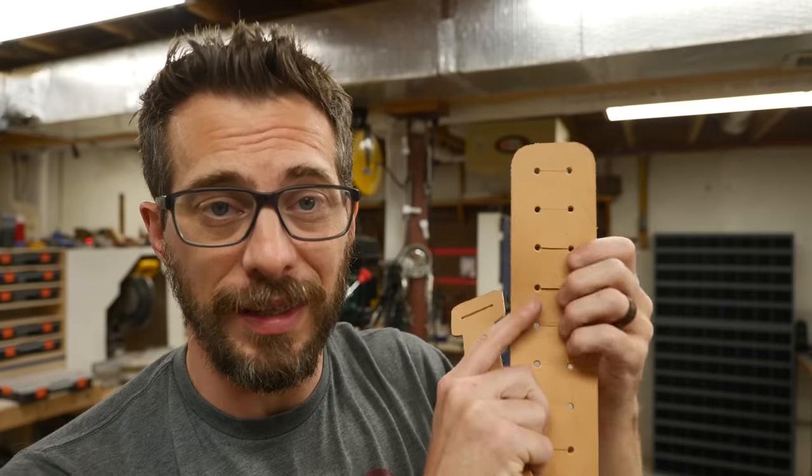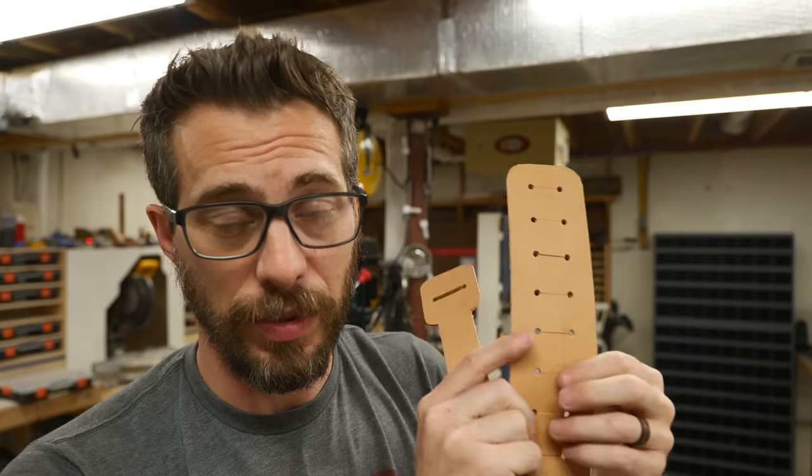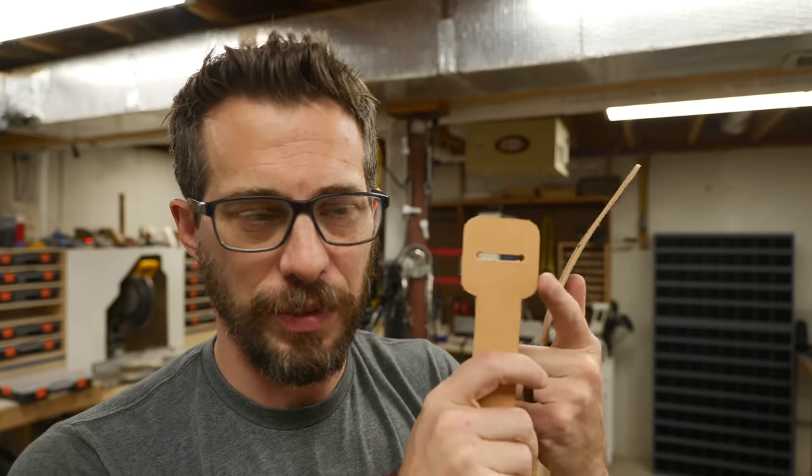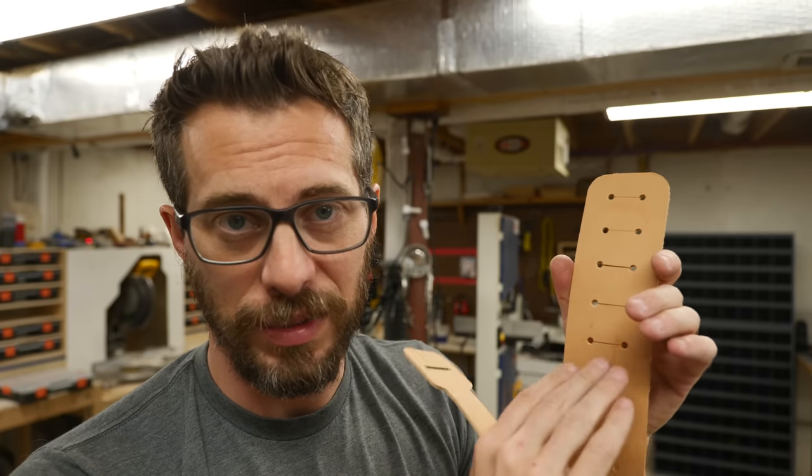My original idea was to go back and just cut a little slot between these so they could open up if they needed to, but there wouldn't be a big gap in case I didn't use one of those holes. But then I did something different on this one — I actually opened it up completely, and I like this a lot better. So I'm going to go back and cut in between both sides of the circles and make all of these actual slots.